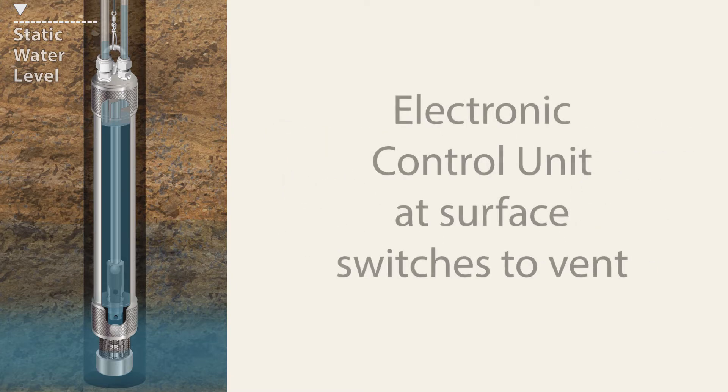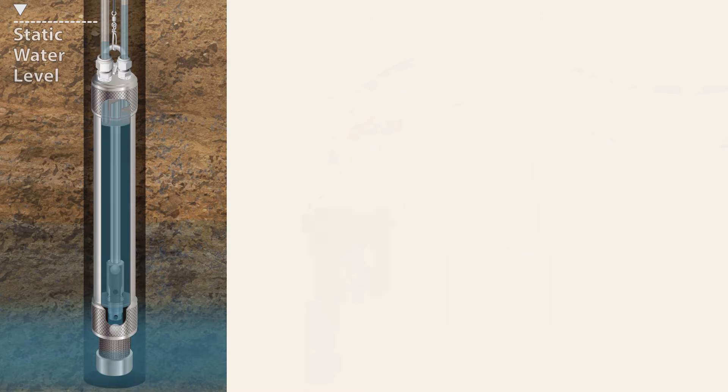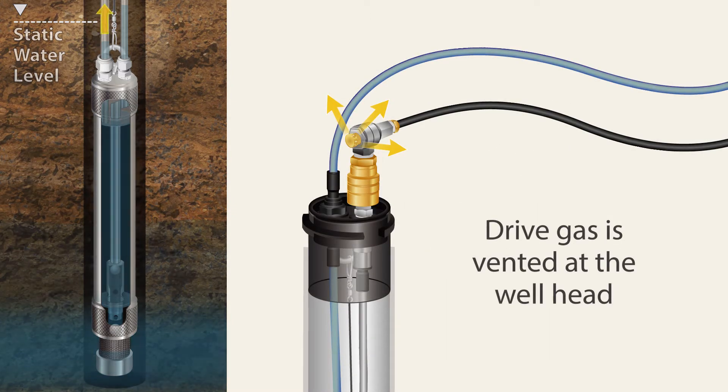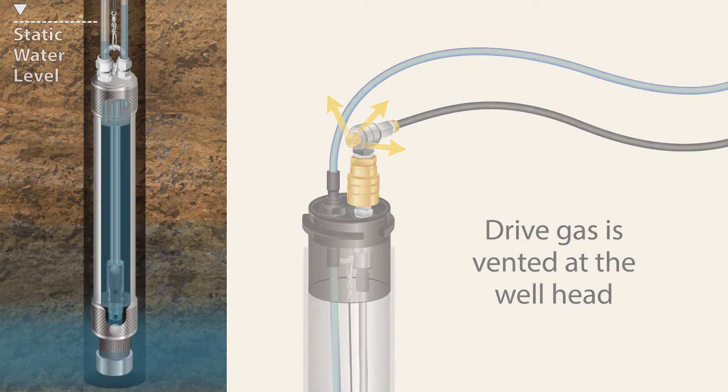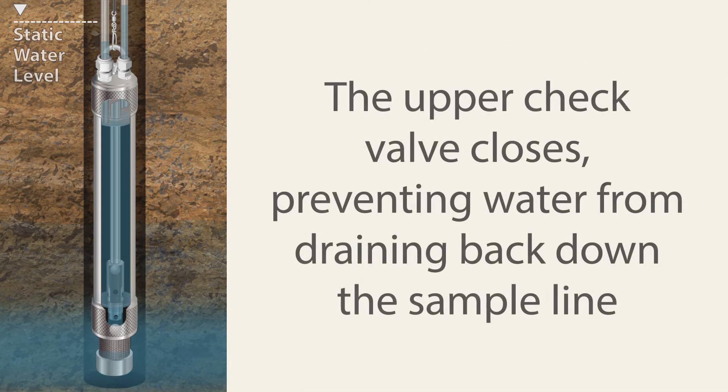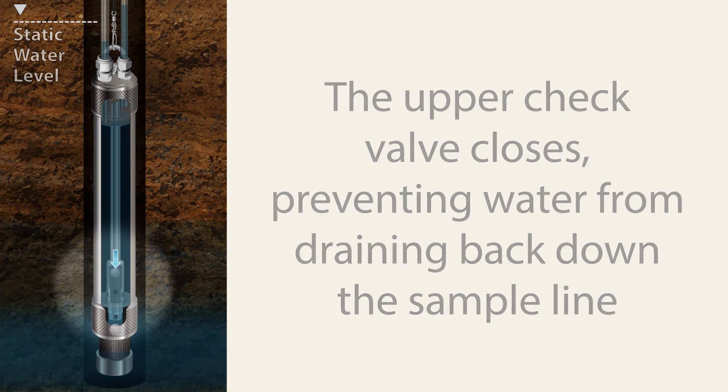Next, the electronic control unit at surface switches to vent. The drive gas is vented out of the drive line at the wellhead. During the vent cycle, the upper check valve closes, preventing water from draining back down the sample line.